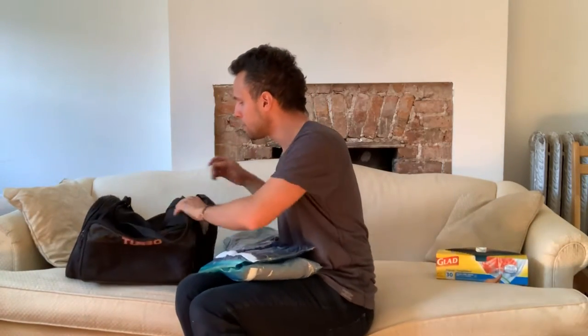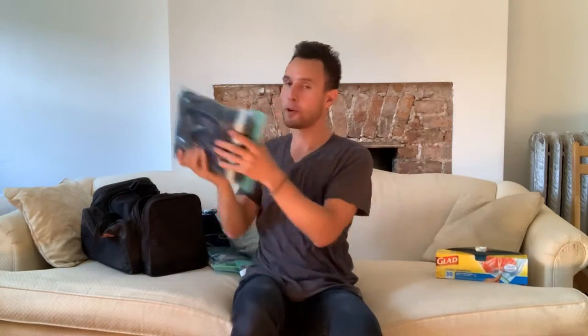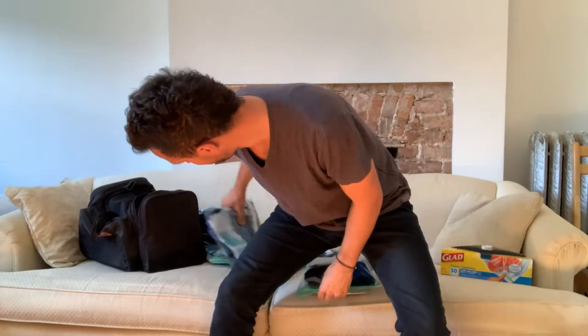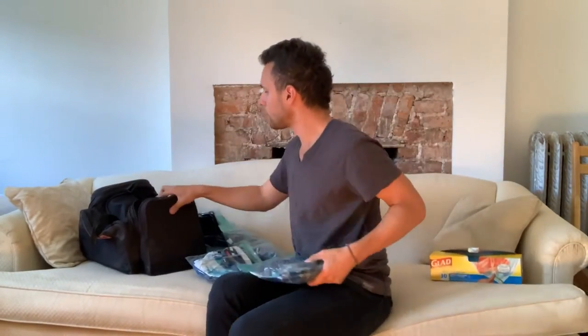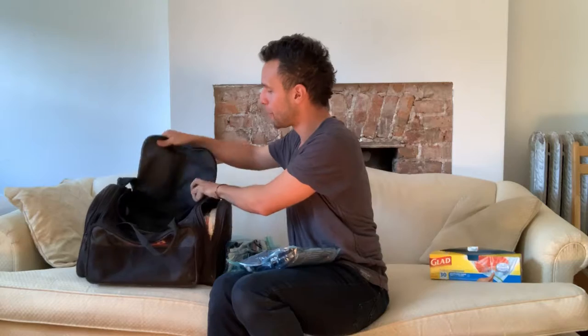I'm going to put these things in the bag so you can see how everything's packed. What's cool is if there's a little bit of air in the Ziploc and you want to get it out to fit it even better, you open a corner, find a cushion, sit on it, and the air gets pushed out. Then you zip it and it's even skinnier than before. This is a little harder to do at the festival, but my only tip is just do this a lot and you'll get really good — it'll be second nature.